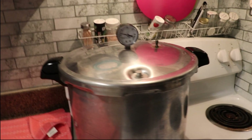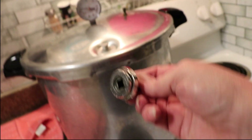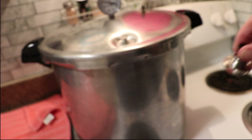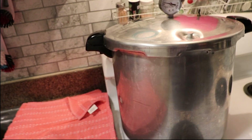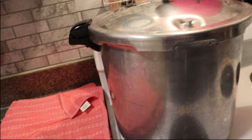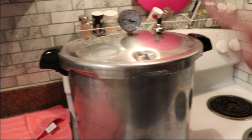My timer has gone off, so it's time to put the regulator on. I use a weighted regulator — it's multiple pieces according to your weight. There is a link in the description below to get your altitude, since everybody's altitude is different. I'll just drop the regulator on and let it start coming up to pressure.